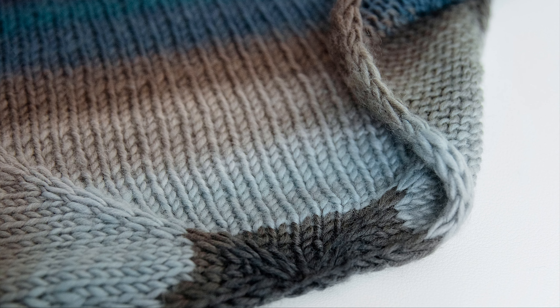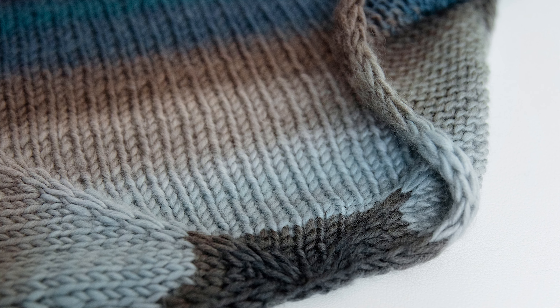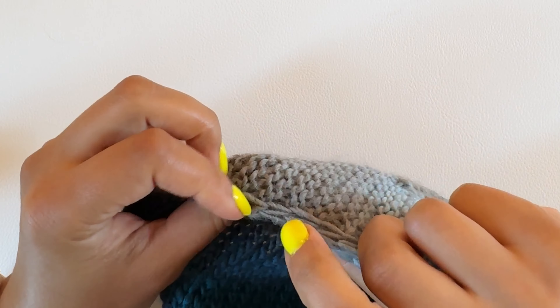The first three stitches are knit and the last three stitches are slipped purlwise with the yarn in front. This creates a beautiful clean looking edge that adds stability to stockinette stitch projects so that they can lay flat.